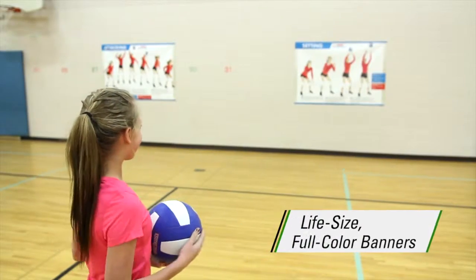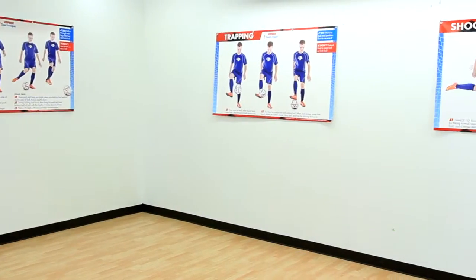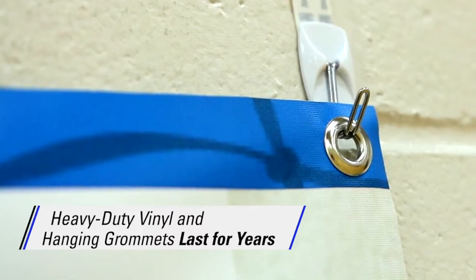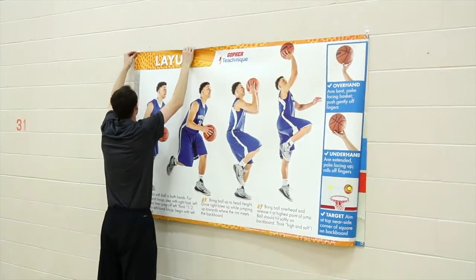Life-size, full color, 3 feet high by 5 feet wide banners are constant visual reinforcement even from across the gym. Banners are made of heavy-duty vinyl and have hanging grommets, ensuring they'll last for years and making setup, takedown, and switching between banners simple.